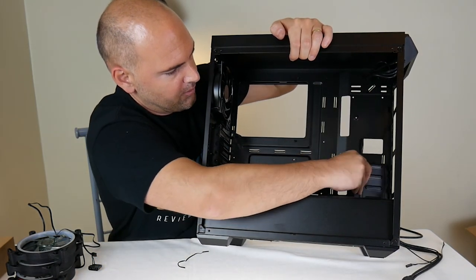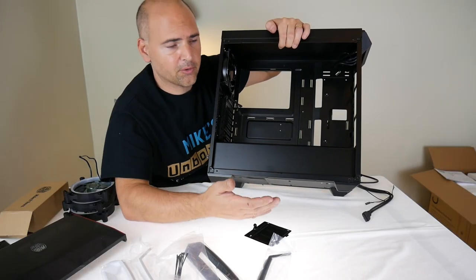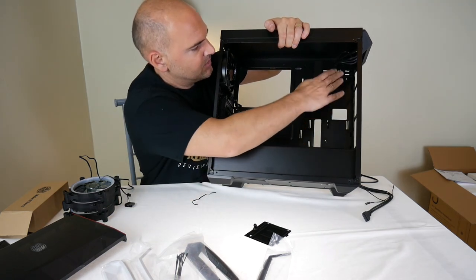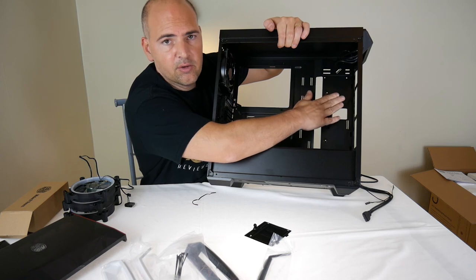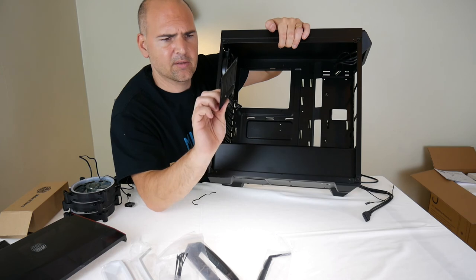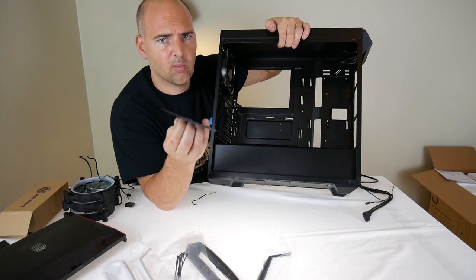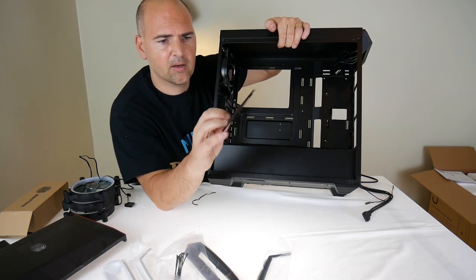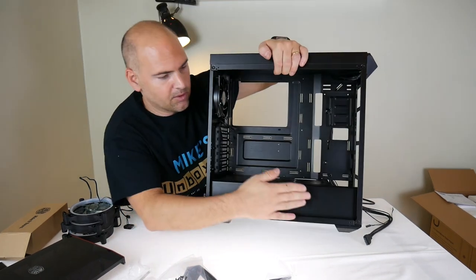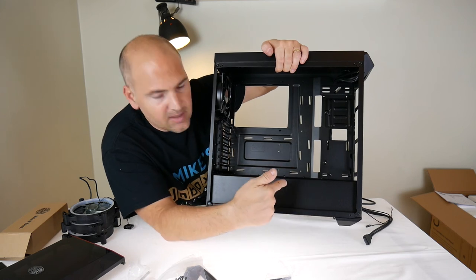You can attach your SSD to the tray and mount it in either the upper or lower position. I'd suggest the upper position since a modern graphics card will probably occupy a large section of the lower area. Unfortunately you only get one of these trays, but if you need another you can order one directly from Cooler Master support for just a few dollars or pounds.